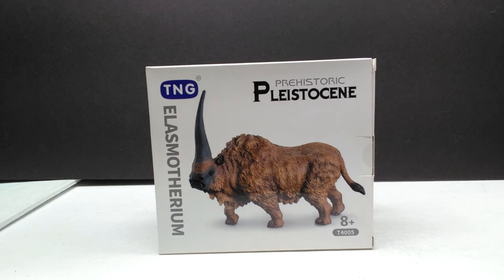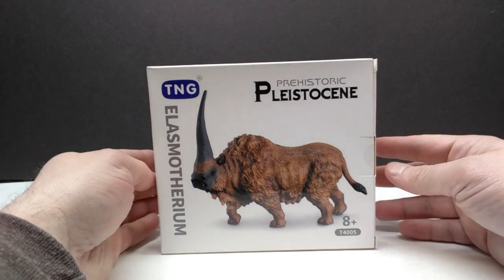This time we're going to check out the Elasmatherium. When it comes to these TNG models, I would say this Elasmatherium might be one of the most requested reviews out of all the figures they're releasing and all the figures I've taken a look at so far. I really think this might be one of the most requested.